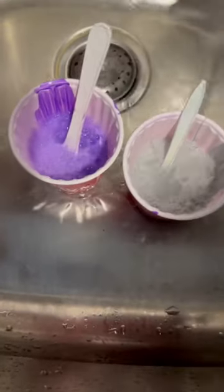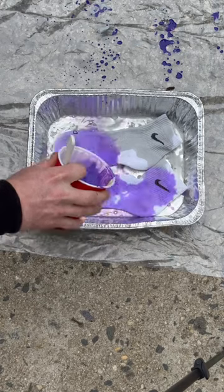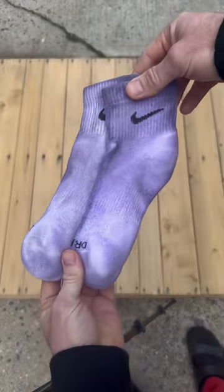So instead of letting the paint drop and go to waste, I added a bunch of water to it and decided to throw it on top of the socks. I let this sit for a couple of days until it dried out. Then I hit it with the heat press to lock the paint into the fabric, wash and dry the socks — and here's how they came out.